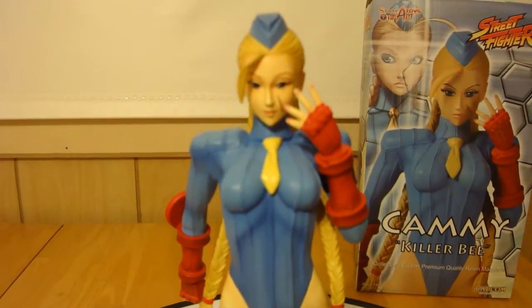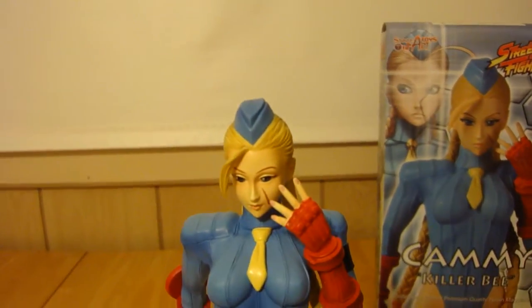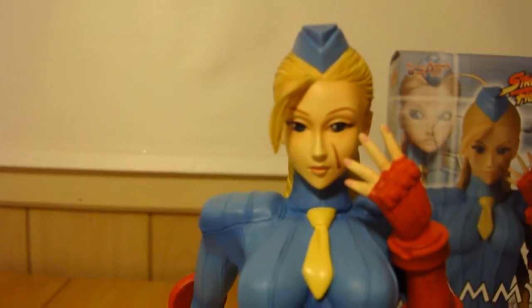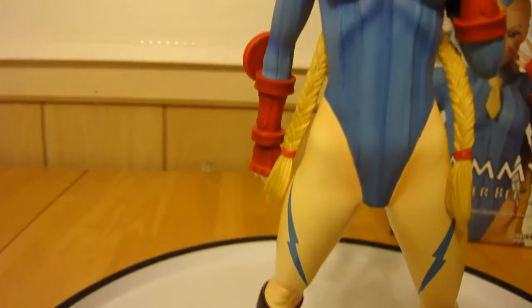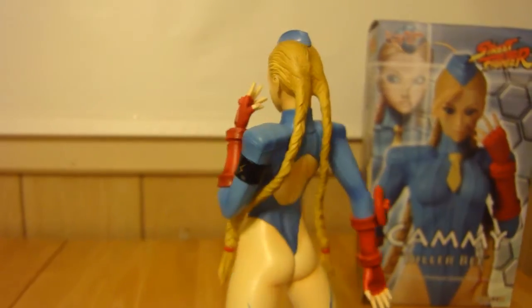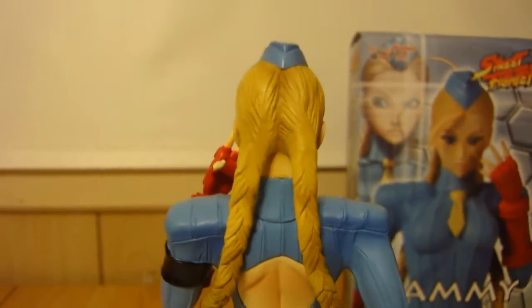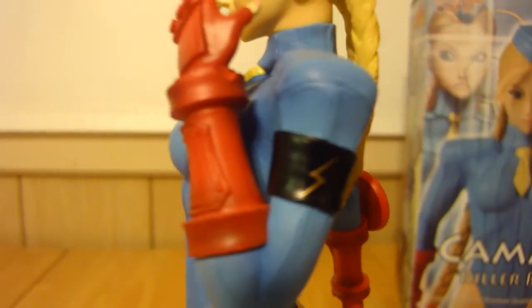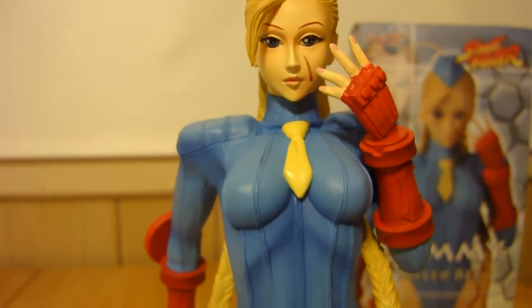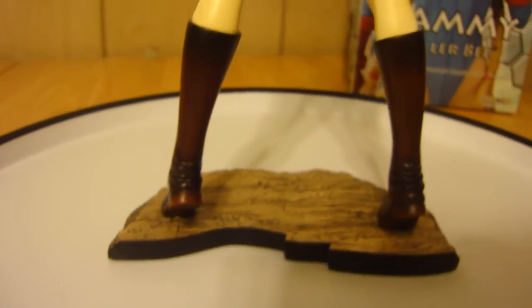Now let's get to the statue. Like I said, it was a nice low number, number 48 of 180. She just looks really cute. Nice face, good sculpt on the face. They did an all-around great job on this. And it goes together with the Delta Red Cammy, which I also have, which I'll be reviewing after this, and then I'll show you the two of them together. This is from when Cammy was bad — she was brainwashed by M. Bison and she was a Killer Bee, one of his killer bees. She was like his head Killer Bee.